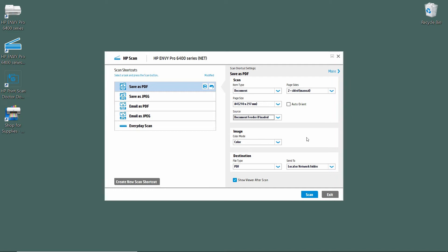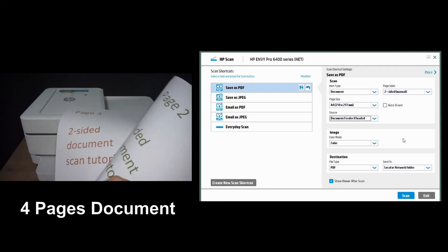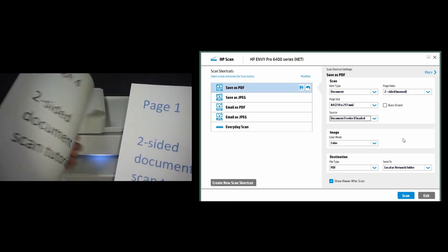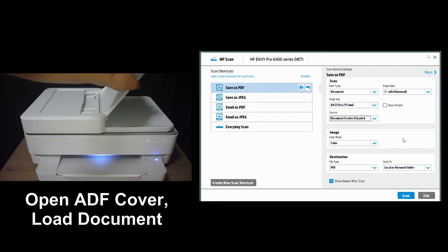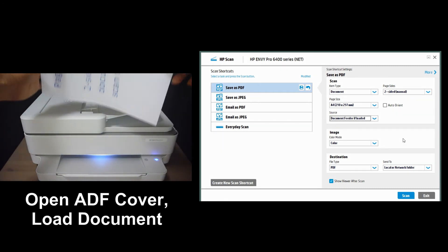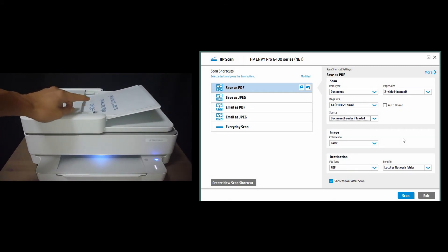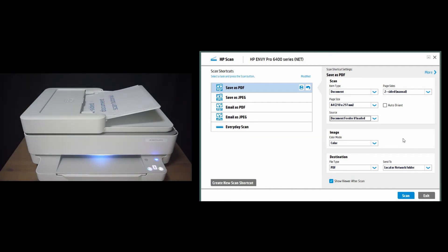Now let's go over to our printer and load in the four-page document. This is the four-page document that we want to scan, and you can see that it is printed on both sides. We open the ADF cover and load in the document as shown. Remember to use the Paper Guides. Once we have loaded the document, we can select Scan.